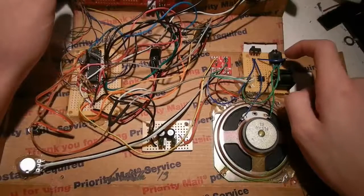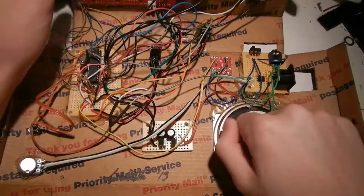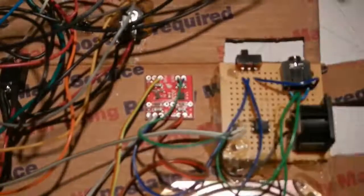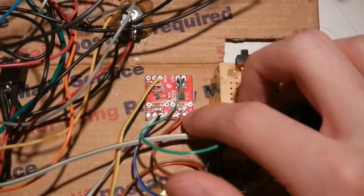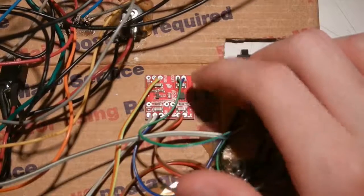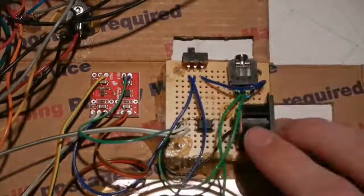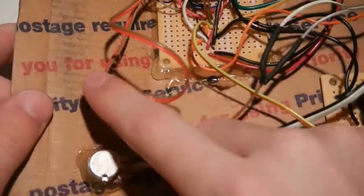The audio switch, MP3 jack, 3.5 millimeter headset out, MIDI in. I added a speaker, which is what this is for. This is an amplifier breakout I got from SparkFun, because I don't feel comfortable enough wiring an op-amp on my own without frying something, so I just purchased one nice and easy. Here's the audio section, the filter, and then the control board. I've got the audio knob and reset switch here.